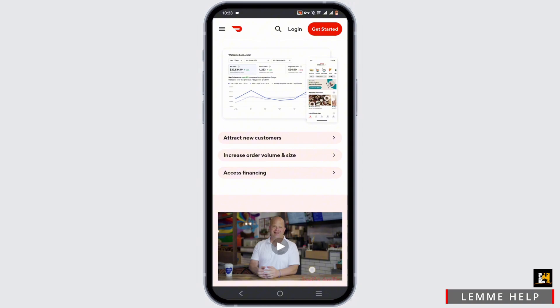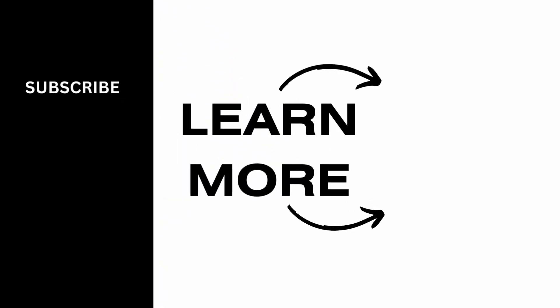You'll be back on the map before you know it, so go ahead and log in as a restaurant right now on DoorDash. We cannot wait to order from you! That's a wrap — thank you so much for tuning in.